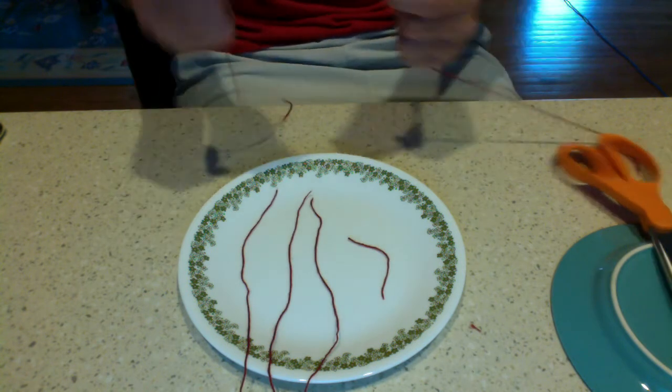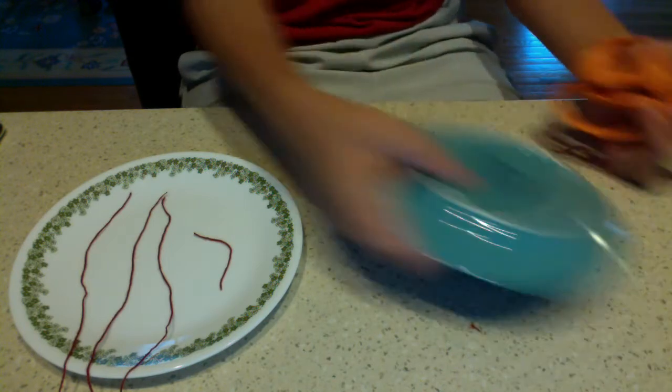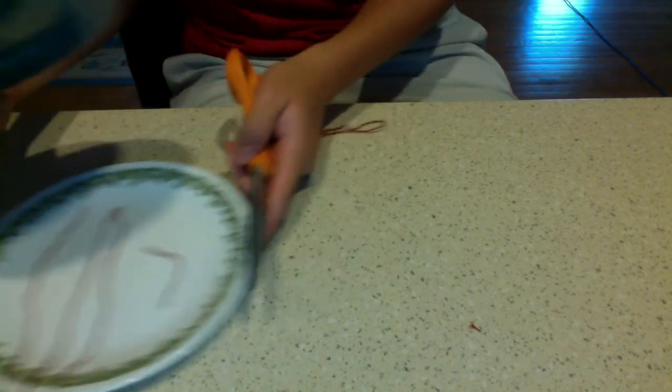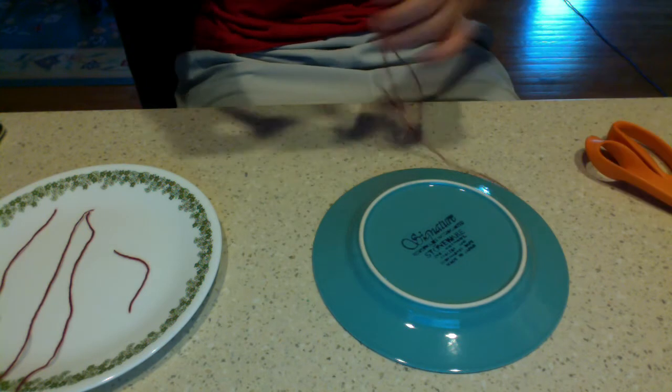Now we're going to take our other piece of string and try it on this different size plate. Keep in mind, these two plates are different in size. As you can see, this blue plate is a little bit smaller than this white plate. So we're going to try it with this one now and we're going to notice something interesting.